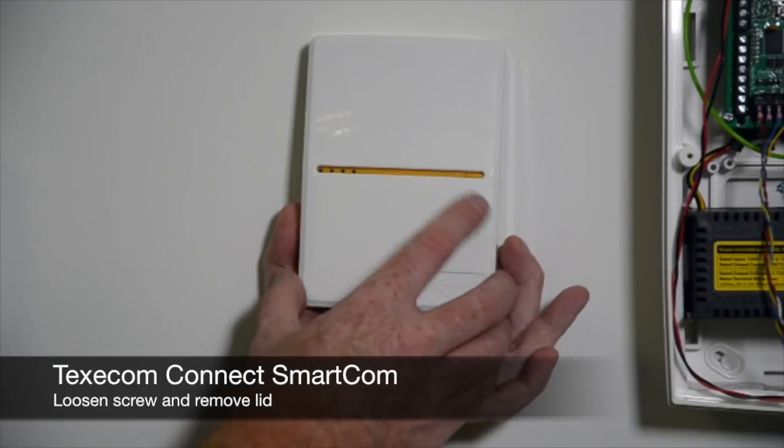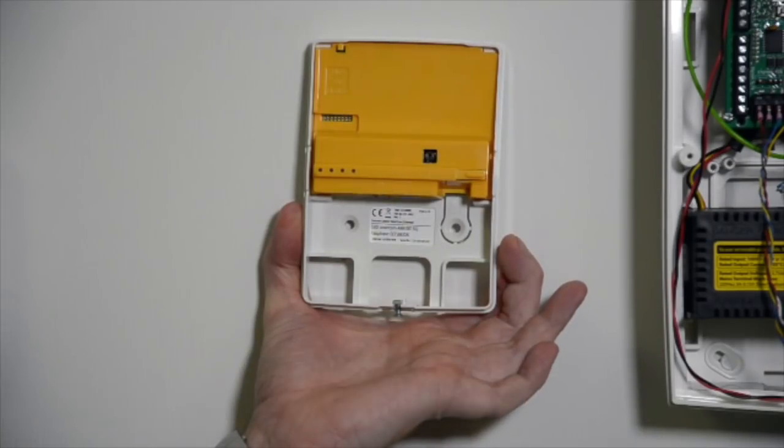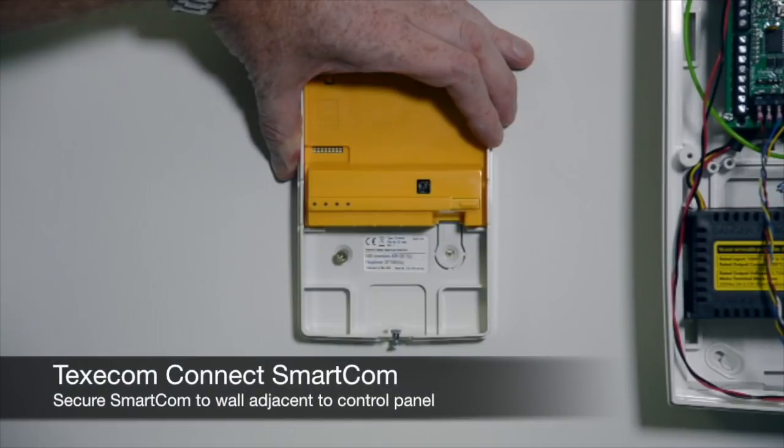Loosen the screw and remove the lid. Secure the smart com onto the wall adjacent to the control panel.